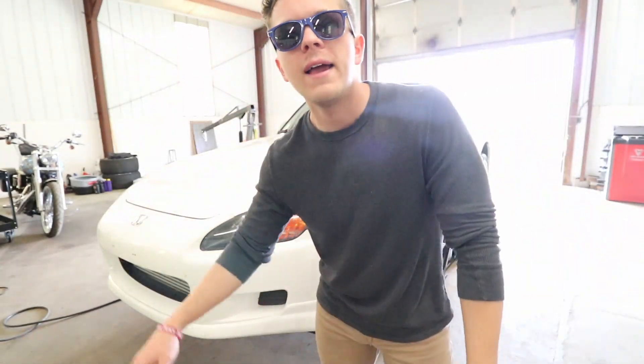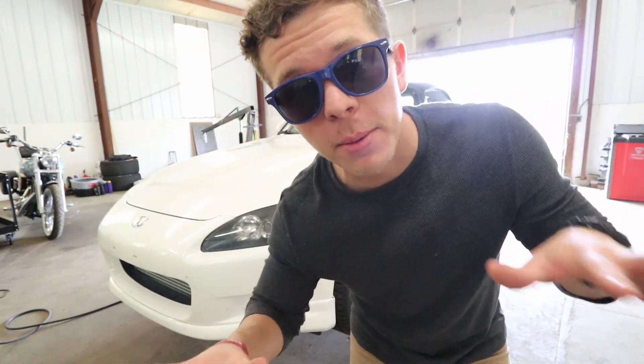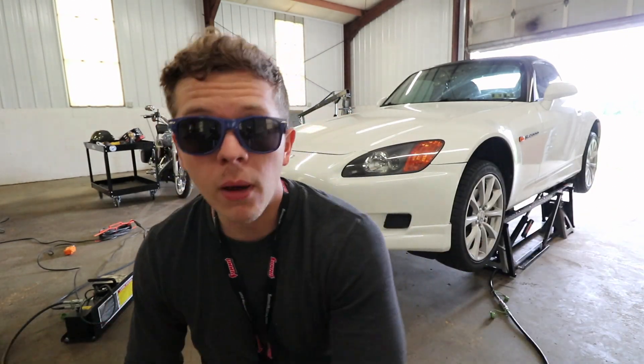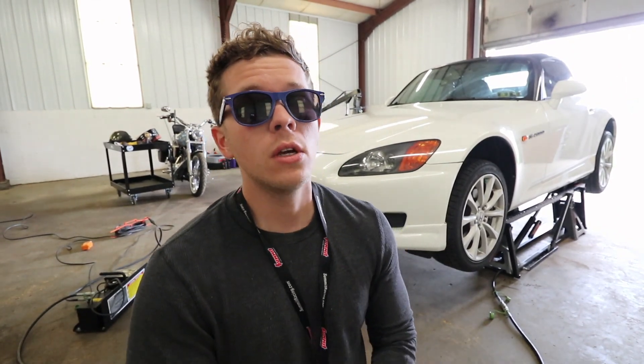What's going on everybody, Russell here. Today I'm going to give you guys the numbers — what this thing made on the dyno, what to expect from it, and what we're going to be doing here real soon. I also have a quick unboxing to do. I do have some new parts for the GTI, but first, on to the S2000. The car ended up putting down 391 wheel horsepower on 15 pounds of boost.